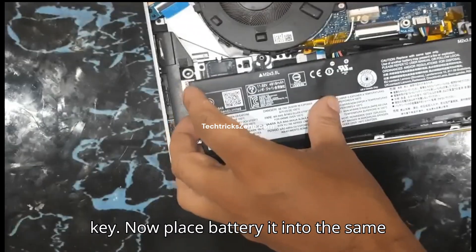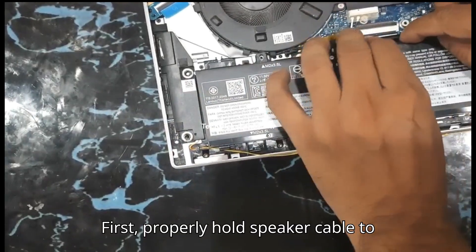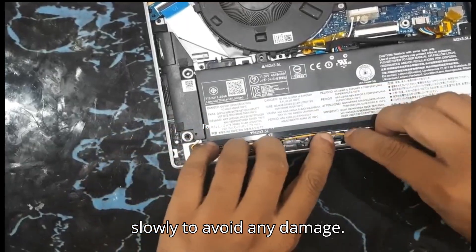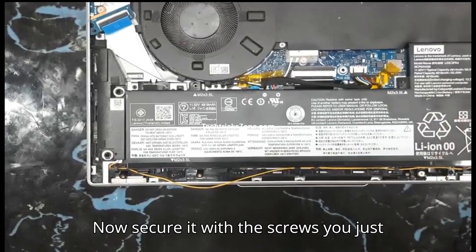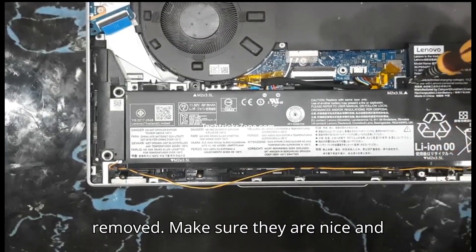Now place the battery into the same position as the old battery. First, properly route the speaker cable through the battery hooks. Do it safely and slowly to avoid any damage. Now secure the battery with the screws you just removed. Make sure they are nice and snug.